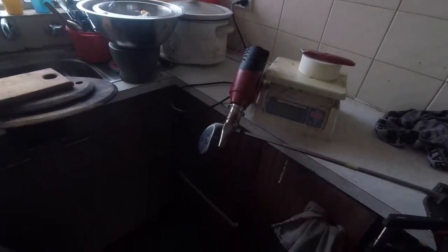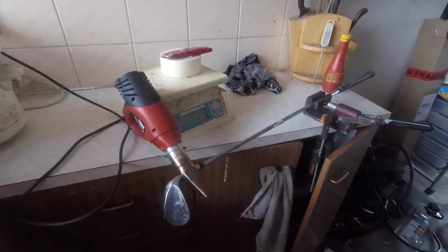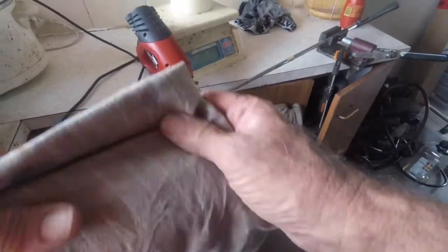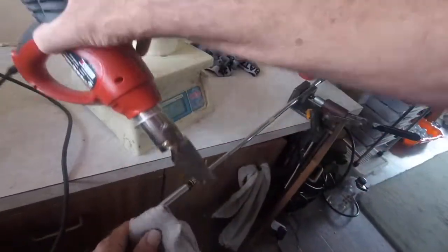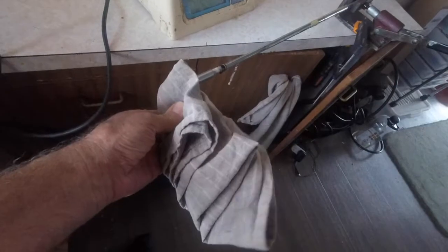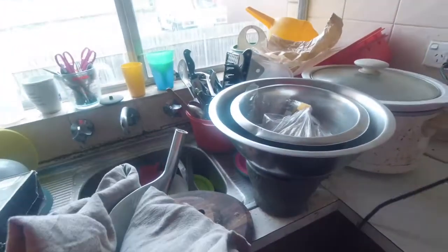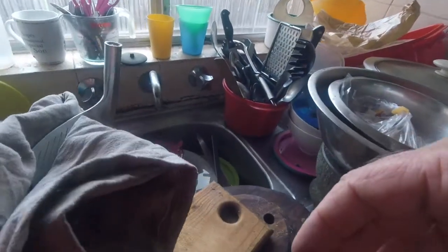Alright, let's come back. Need to get a heat gun to do this, but a tea towel sort of works - let's see what happens. There we go, turn that off, pop that off. There we go - one really hot club head.